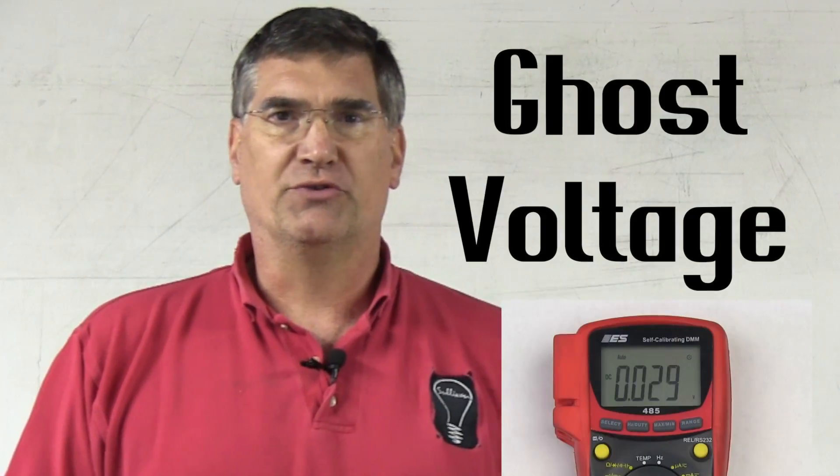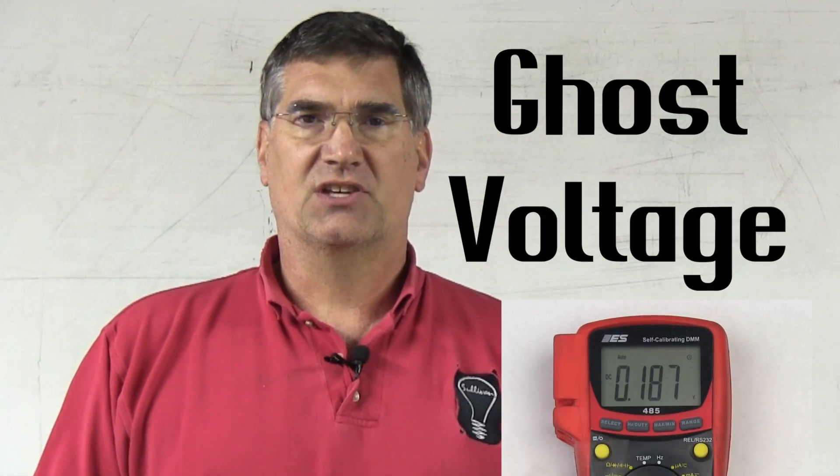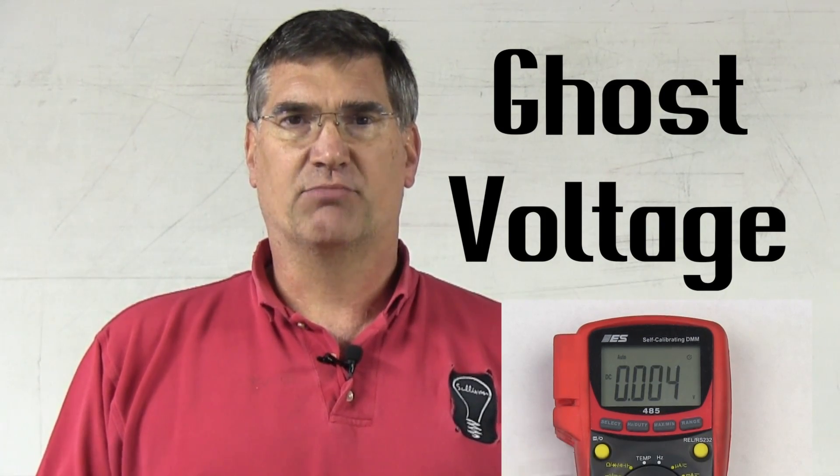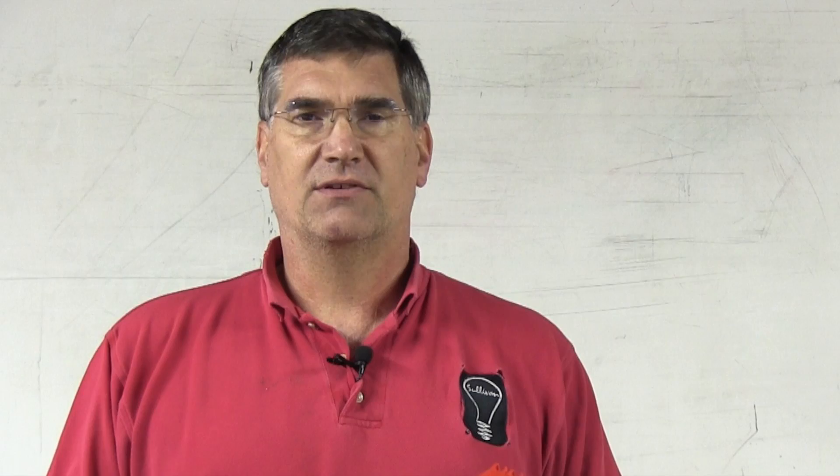The first is called ghost voltage. Ghost voltage is when the meter fluctuates and jumps around, and it actually looks like it's broken or out of calibration, but it's not. Ghost voltage is an indication of an open circuit. So when you see it, you don't worry about what may or may not be wrong with the circuit or the meter — you simply say, I have an open. When you're reading voltage and you see ghost voltage, the immediate indication is that you have an open circuit, and that's the fault you need to go look for.